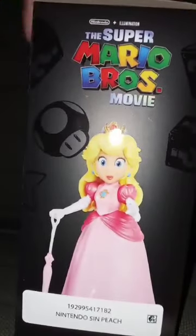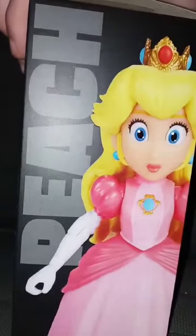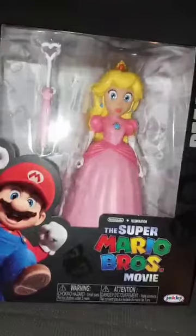There's the side, the back, a really cool picture of Princess Peach, the other side, and the front. I did not mean to move the camera, but let's go ahead and get it out of the box in 3, 2, 1.